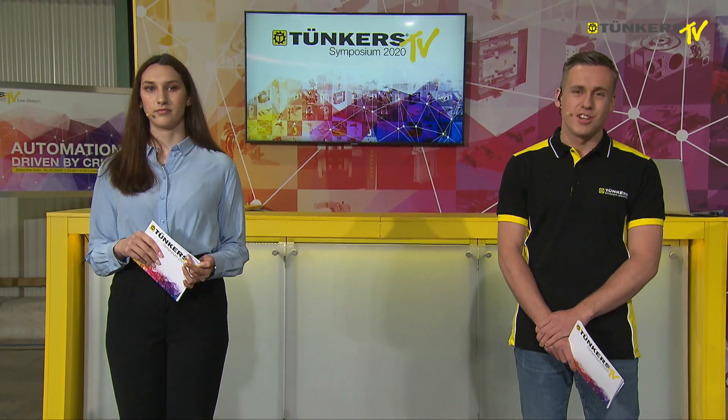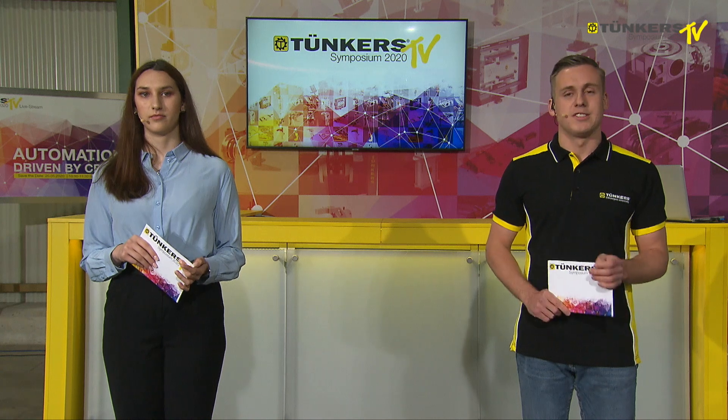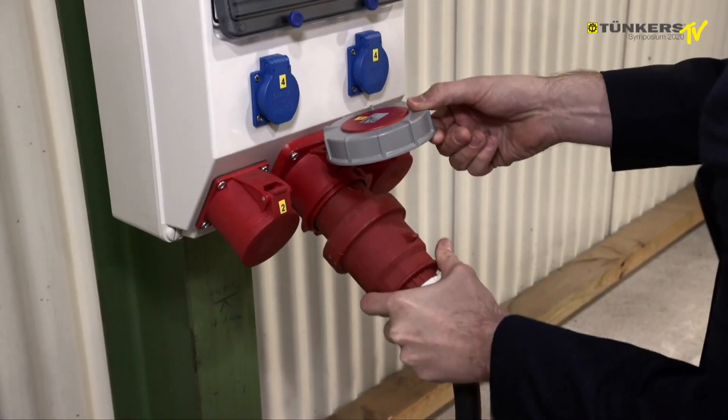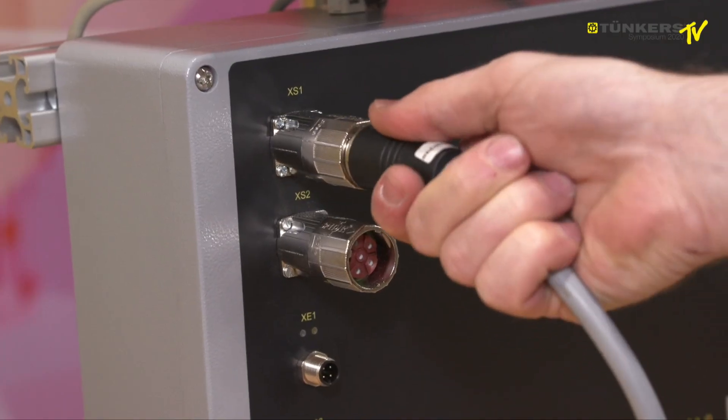We will now go on with the EK clamp, which is also installed in the FGS systems and I installed these myself there, because in the FGS systems we cannot install pneumatic systems. That is why we use the electrical EK clamps.